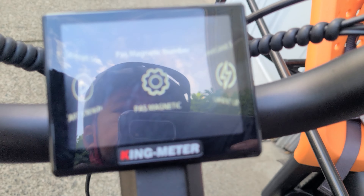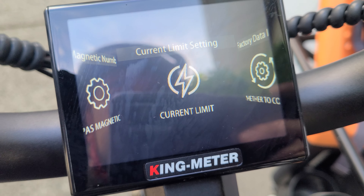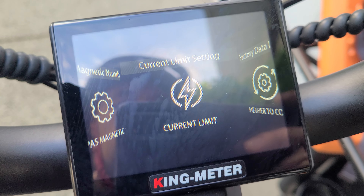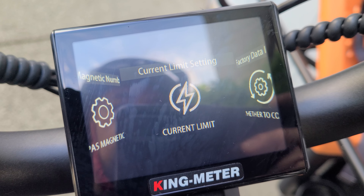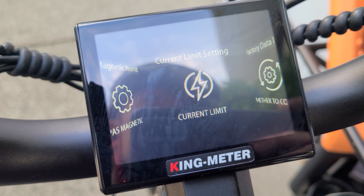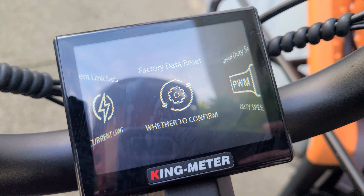And then zero setting — that's just setting your bike so you can do a zero start on it, so you'll get power at zero, but you also have throttle. And then the power sensitivity, I left that at three. You can turn it up higher if you just want full torque right away. And then same thing with start strength — I have mine at four for starting off.